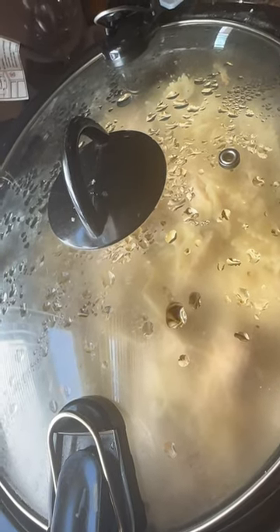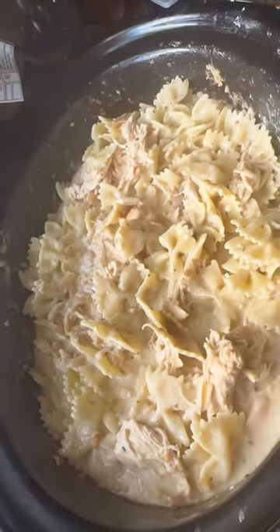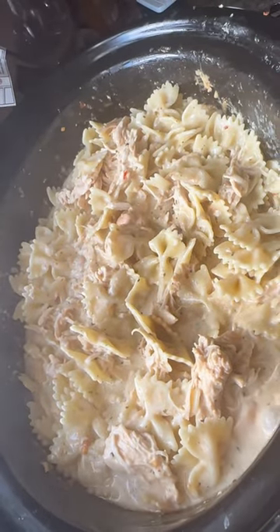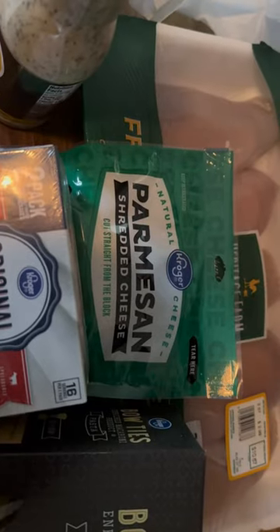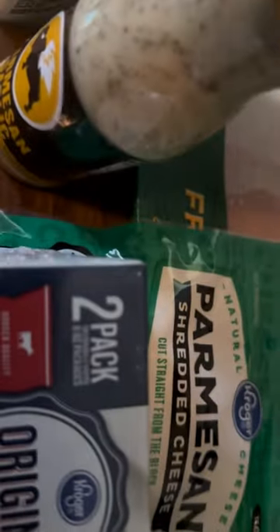Hey y'all, let me show you how to make garlic chicken with bowtie noodles. For this meal you need some chicken breast, parmesan shredded cheese, some cream cheese, and bowtie noodles.